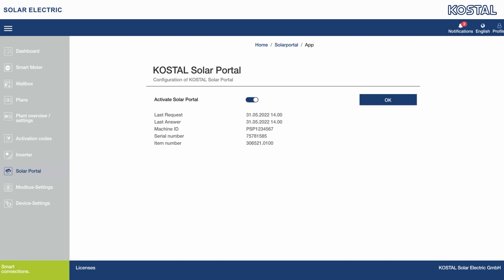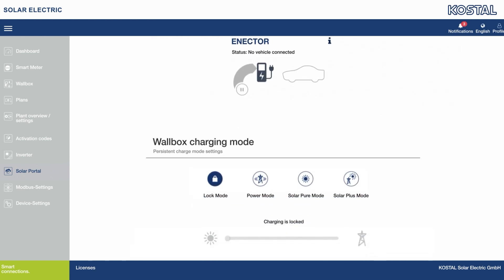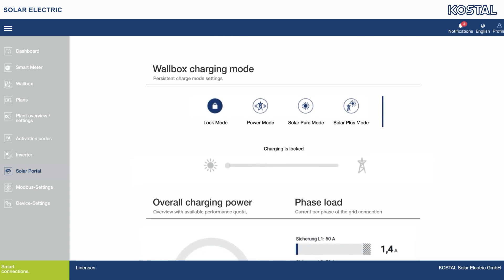Use the 10-digit activation code to activate the convenience functions. The suitable charging mode can also be conveniently selected in the local WLAN network using the Costal Solar App or the integrated KSEM web server. You can choose from the following different charging modes: lock mode, power mode, solar pure mode, and solar plus mode. In lock mode, the wallbox is locked. When in this mode, the wallbox can no longer be used and is protected against third-party intervention. You can release the wallbox again by selecting a different mode in the Costal Solar App or via the Costal Energy Meter's online interface.